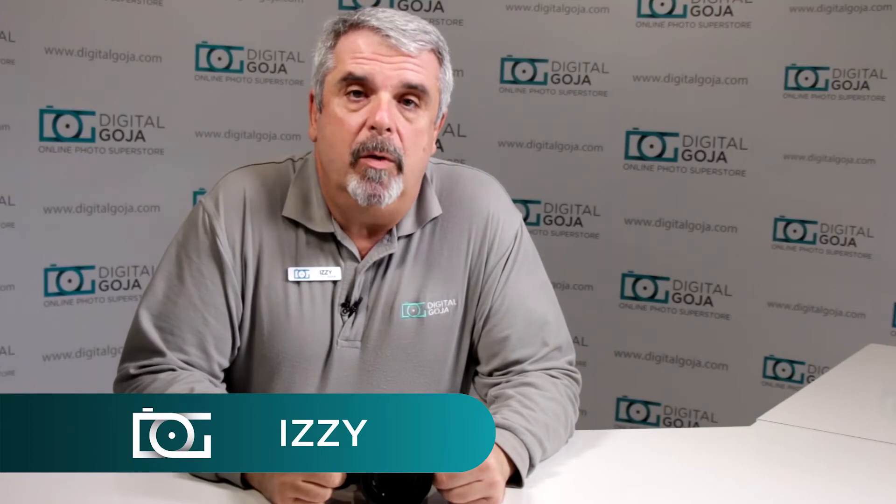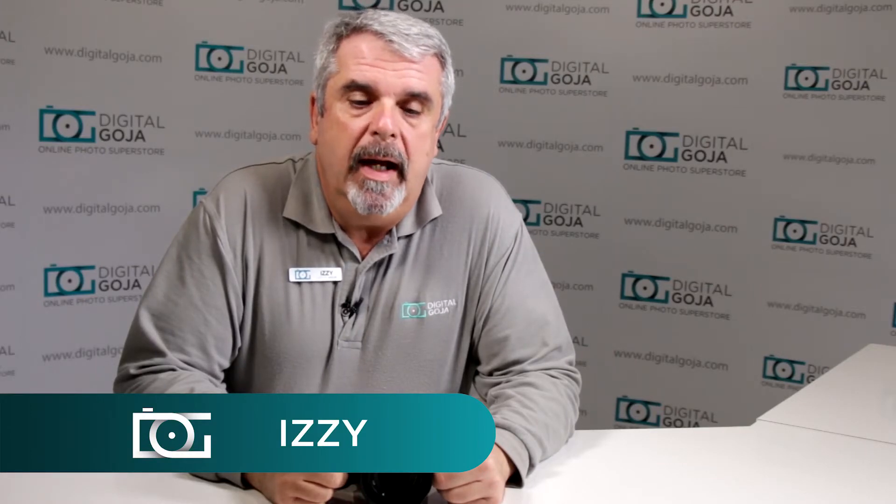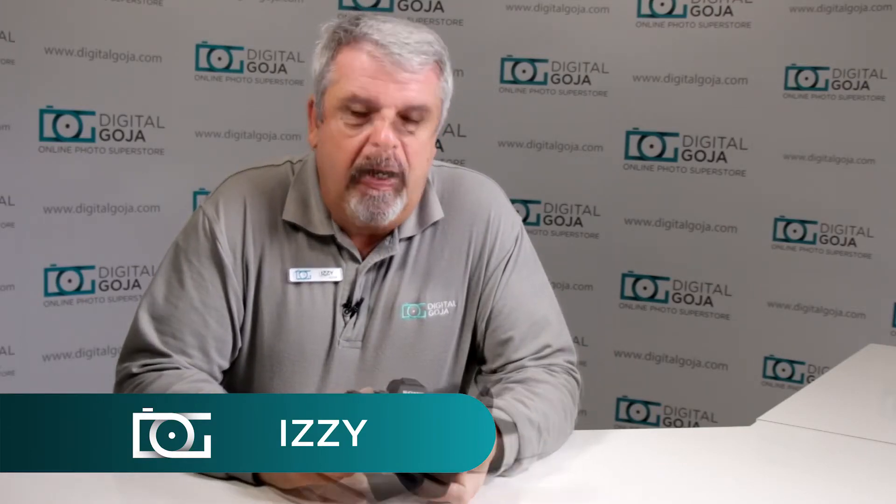Hi there, Izzy from DigitalGoja.com showrooms again and today we're going to take a look at how to use the Sony A7II mirrorless full-frame camera. If you like this video, remember to click the like button underneath and subscribe to our channel. Any comments or questions, please leave below. Without further ado, let's take a look at the Sony mirrorless full-frame A7II series camera.